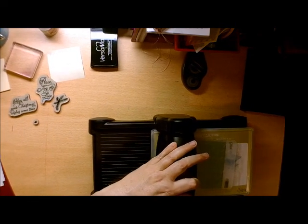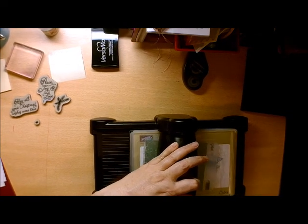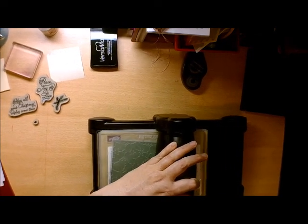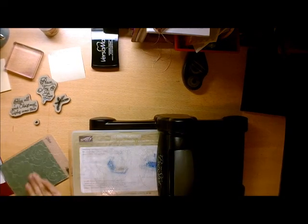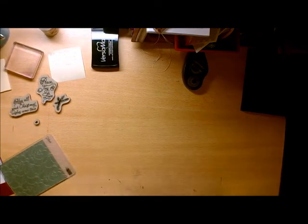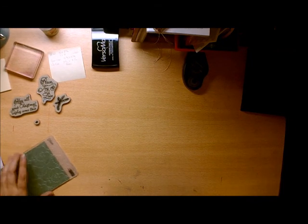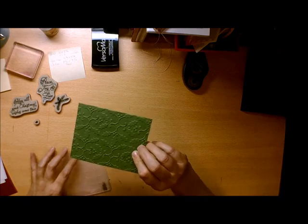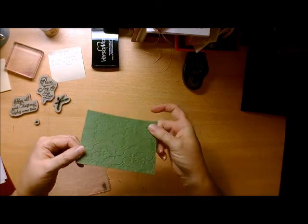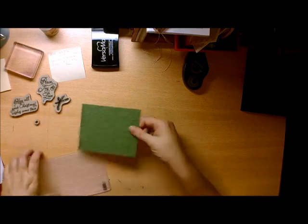Sometimes you can run it back through if you want a little more texture, and that's kind of what I'm going for — just a little more texture on that. I'll set my Big Shot away and take this out. As you can see, it has a nice texture to it, and I want the lifted side to be up.